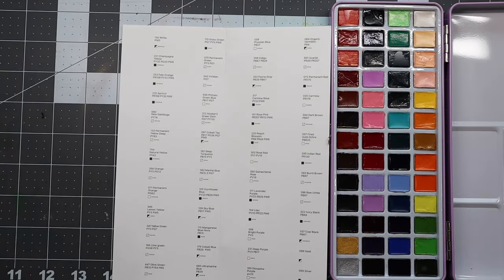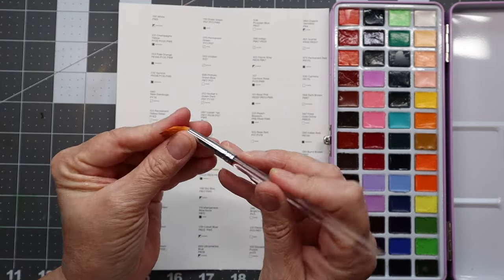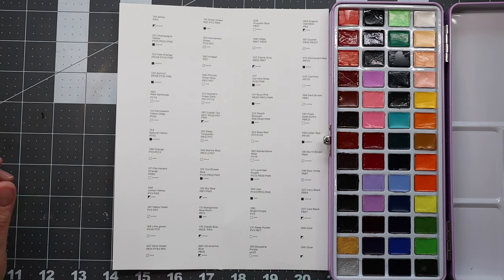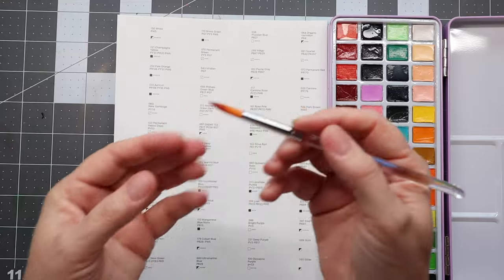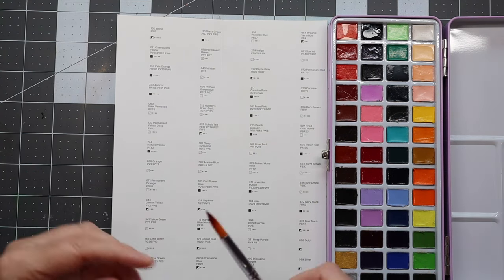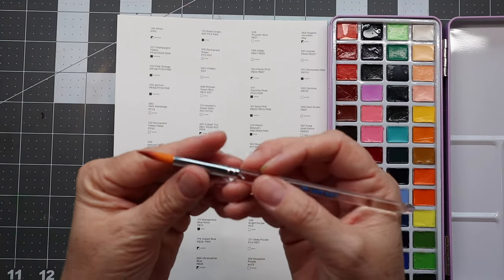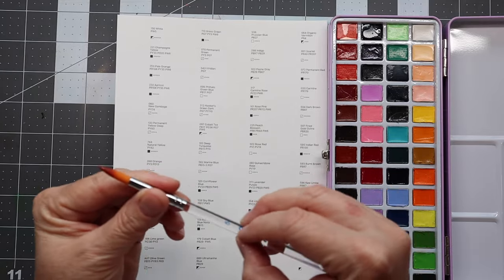I have the swatch page here and I'm using their brush — there's a protective sleeve over the bristles when you first get it — and I have some fresh water. I did not spray down the watercolors beforehand because I want to see how easily they start up. This watercolor brush is very short, so it's a little weird to hold, but for a travel set it makes sense. I like that it's acrylic because I always ruin the back of a wooden brush when I leave it in water too long.